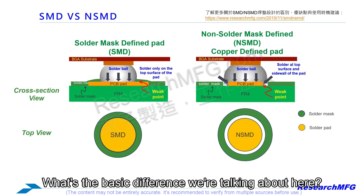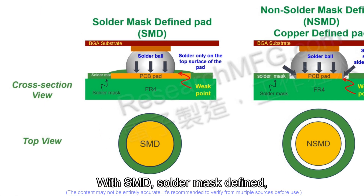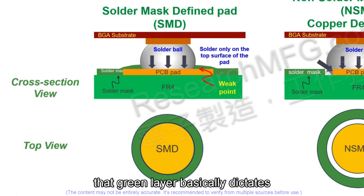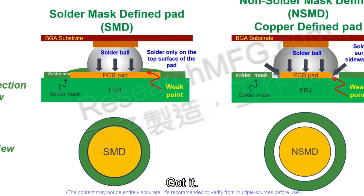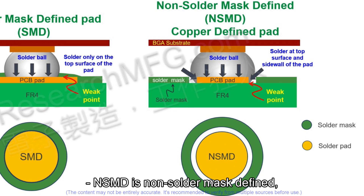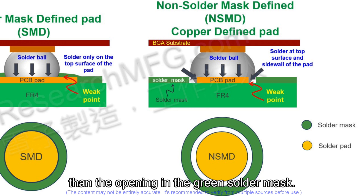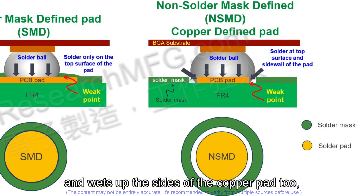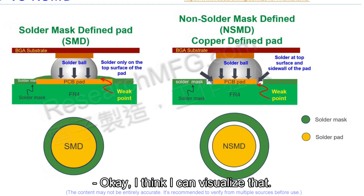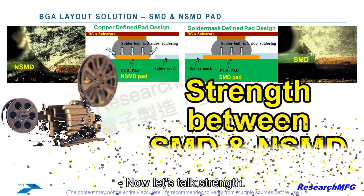Let's get into SMD versus NSMD — what's the basic difference? Think about the solder mask, the green coating on the board. With SMD — solder mask defined — that green layer basically dictates the size of the copper pad the solder ball connects to. It covers the copper right up to the edge of where the solder should go, so the mask defines the spot. NSMD — non solder mask defined, sometimes called copper defined — is the other way around: the copper pad itself is actually smaller than the opening in the solder mask, so when you solder, the solder flows onto the top and wets up the sides of the copper pad too.